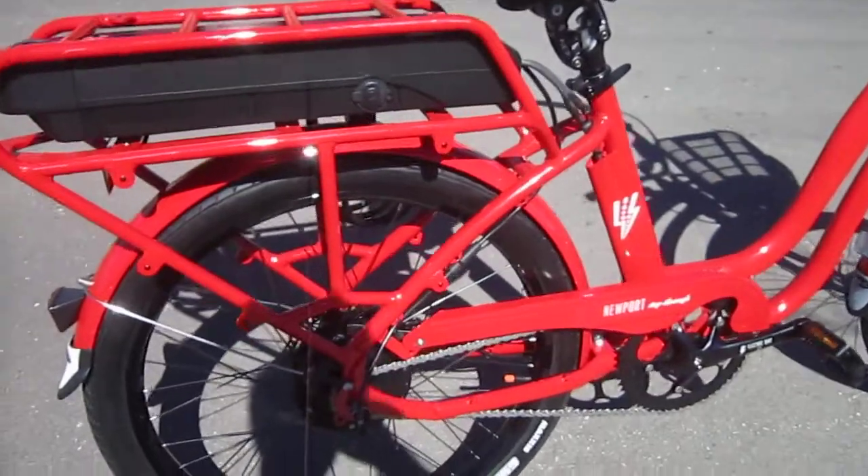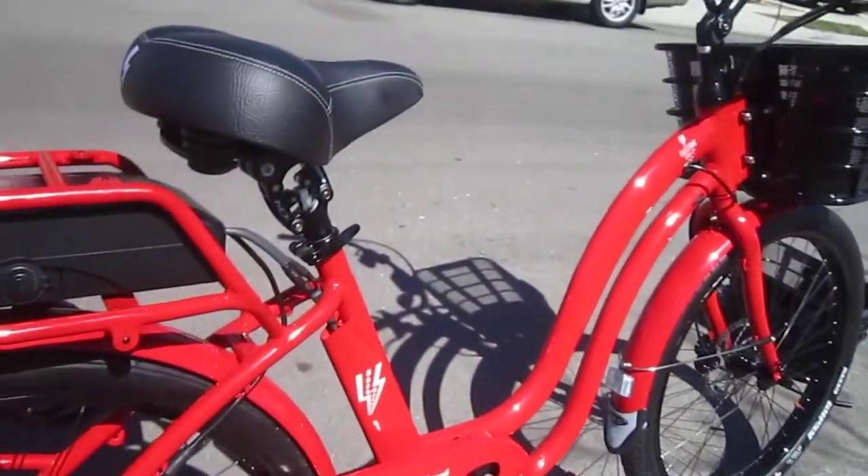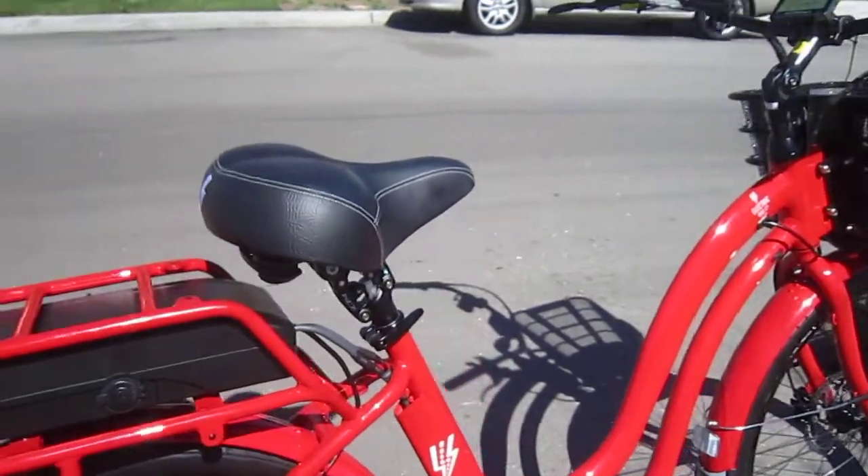Disc brakes out front and back — hydraulics. And they've got a suspension seat post on this one, which is kind of an option.